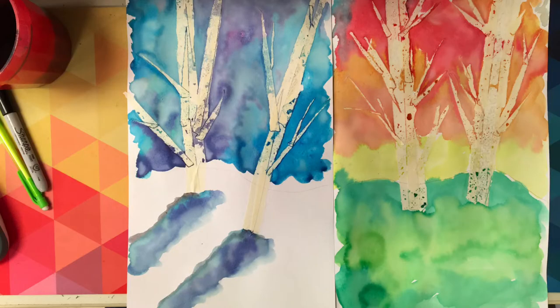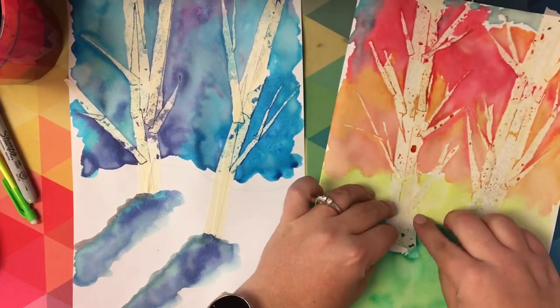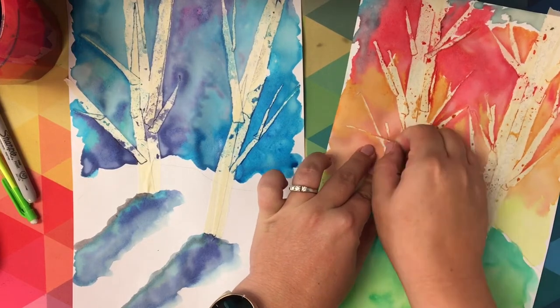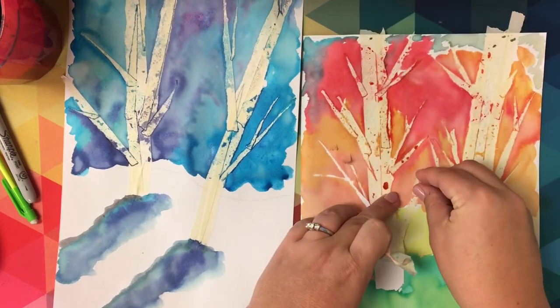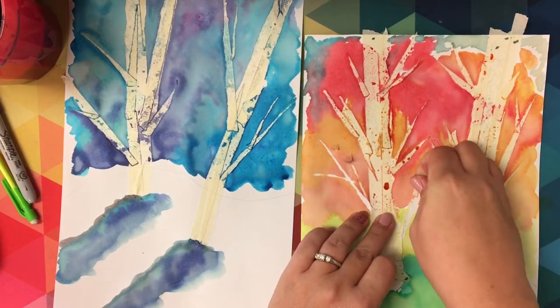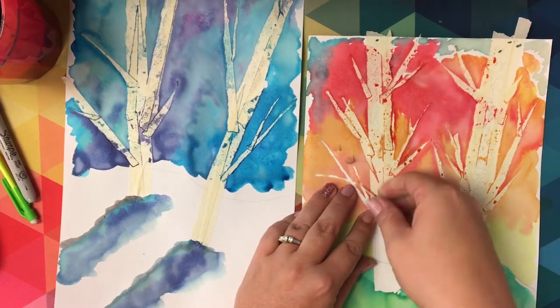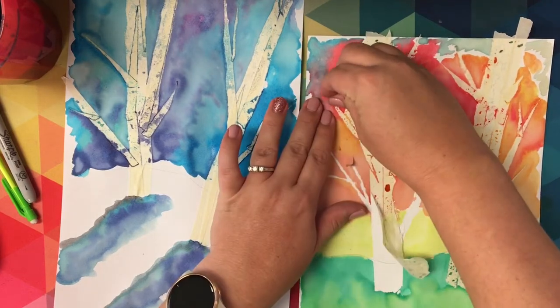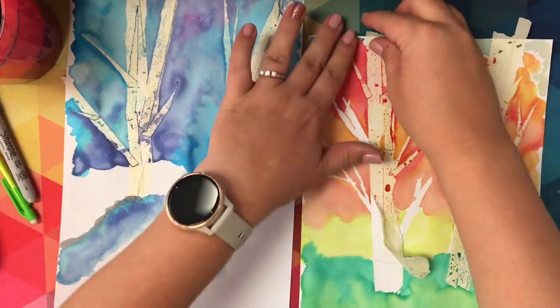I'm going to put the two versions of the tree side by side so that you can see the contrast between the two. Now it is time to take the tape off. I am going to very carefully peel off the tape. If there are any pieces that are pulling up from your paper it's okay, but try to stop it before you rip a hole in your paper. This is why it's so important to take the tape and place it on another surface first so that it will not rip your paper. If you do have little flaps that get pulled up, we can go back later and add some glue, but very carefully try to remove all the tape.